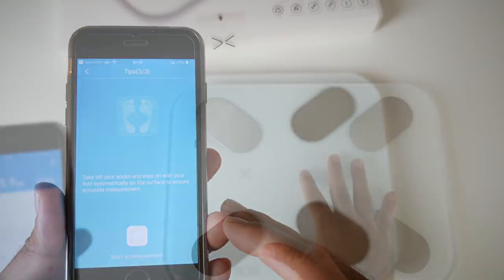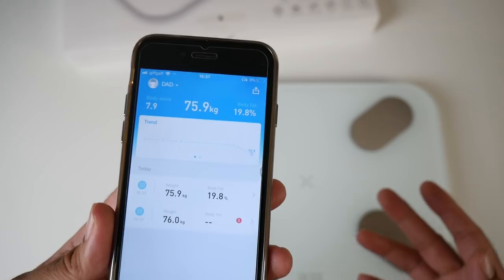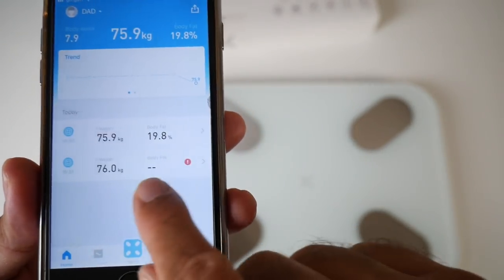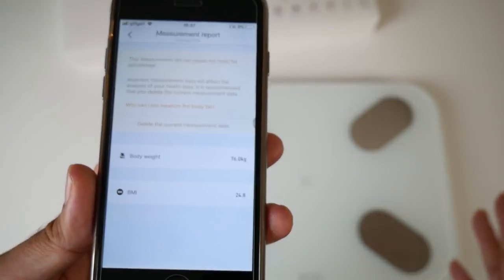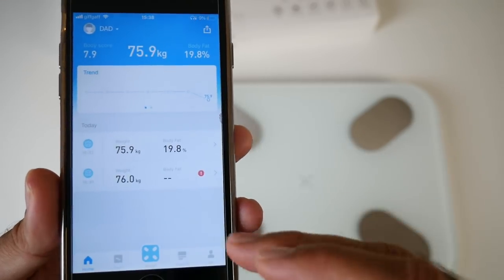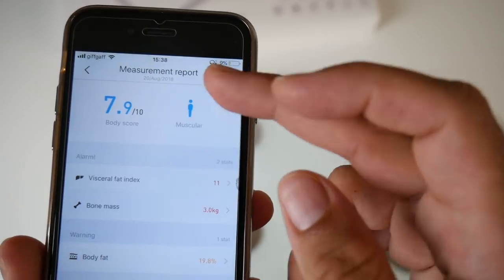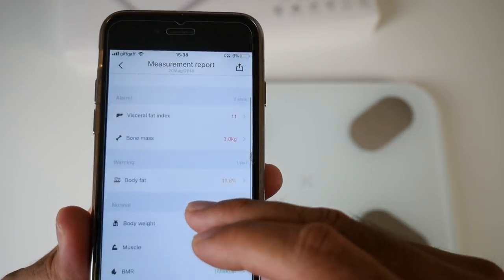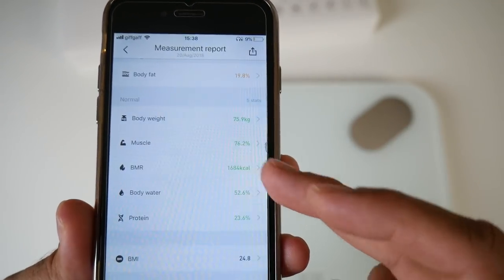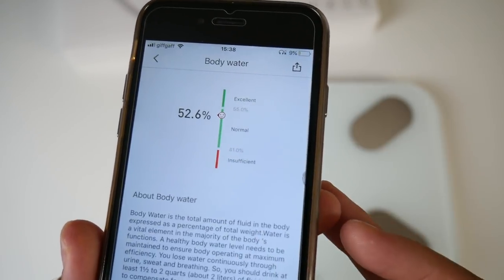His stats: bone mass 3kg, body fat 19% — pretty good for his age — body weight 75kg, muscle 76.2kg which is very nice, BMR, body water 52% so he drinks plenty of water. The app gives detailed information on each metric. His protein levels are excellent — and he's a vegetarian, proving you can get protein from vegetables. BMI index is normal and his metabolic age is 58, though he's actually 61 — a good sign showing he's in good health.